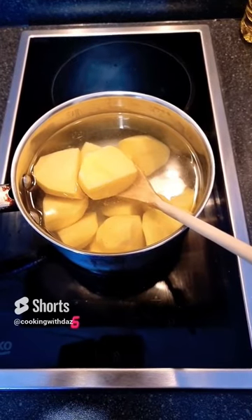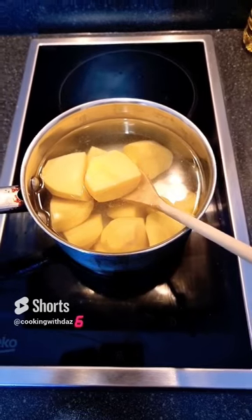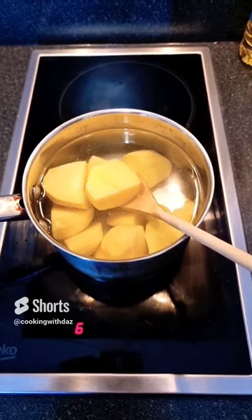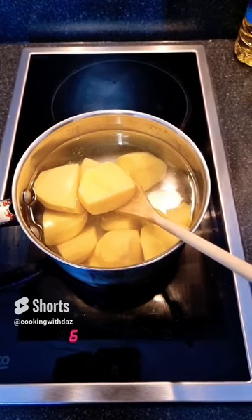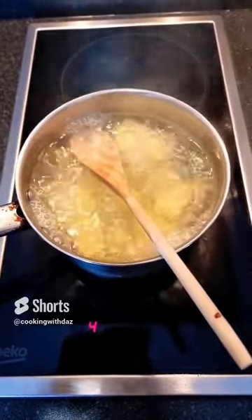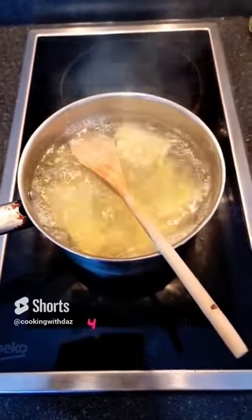Add the potatoes to a pan with cold water, then turn on the gas or electric and cook on low for about half an hour. Make sure you keep checking the water to make sure it doesn't come over the top of the pan.